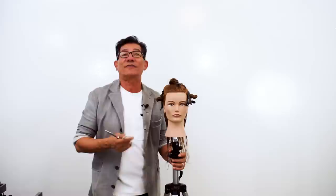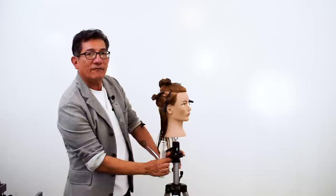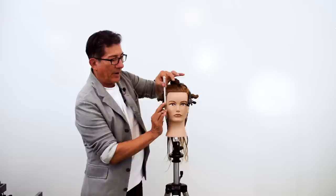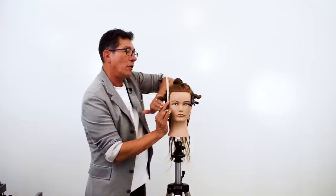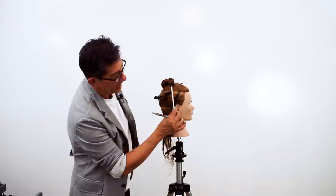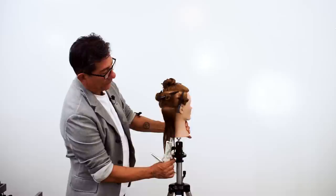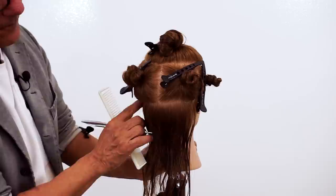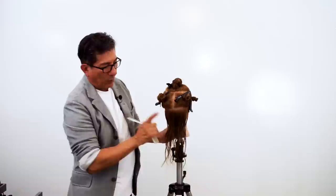I especially want you to pay attention to how I'm going to graduate or layer the hair. We've pre-sectioned — I've sectioned off a horseshoe shape on top, working with the top and the crown area. By simply using the comb, I can determine where that hair head shape transitions from going vertical to horizontal. I've also divided the front right side, front left side, and the back area using a horizontal curved line at the top of the ear, giving us the right back and left back.